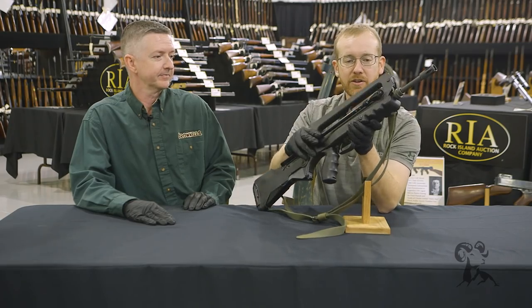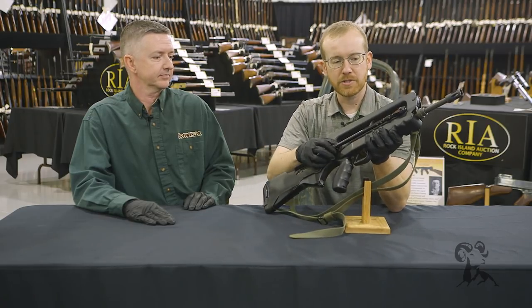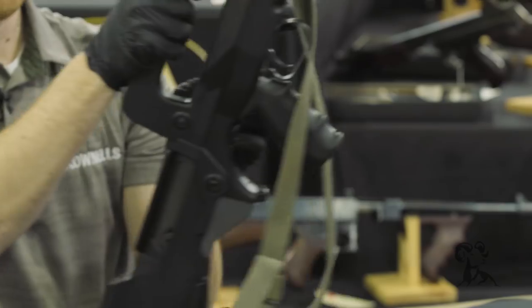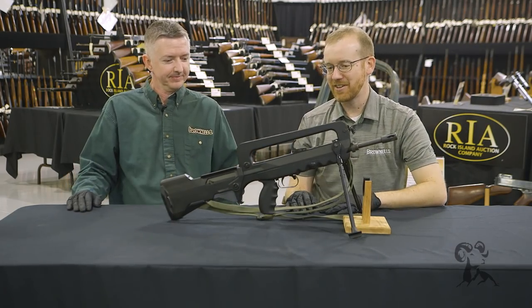Up front you may notice the bipods, which are actually pretty well designed and out of the way. To fold those down, you simply pull back on the bipod and rotate it down — there, it's in the locked position. I don't know why we needed this stand; we could have just used the built-in bipods on the FAMAS right there.